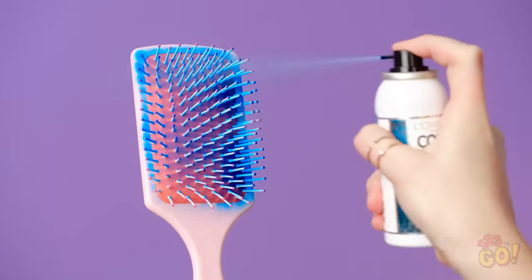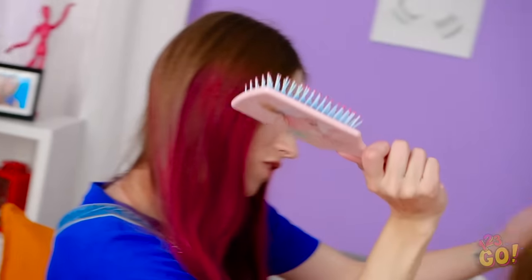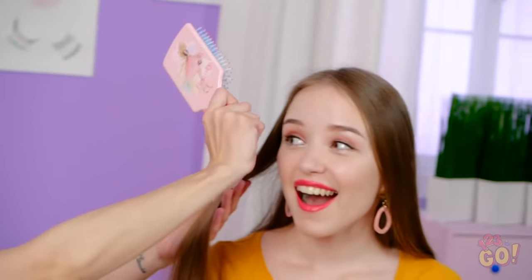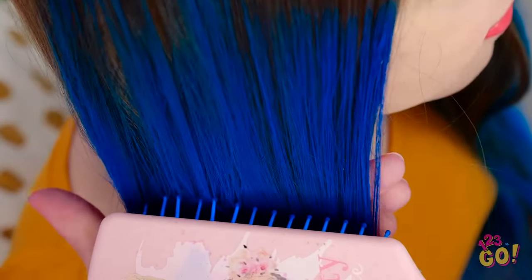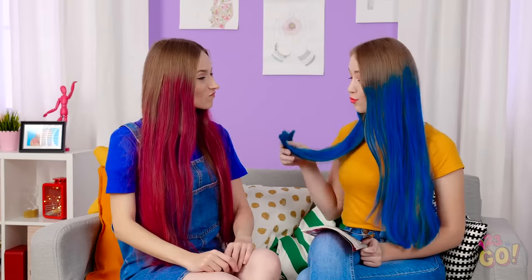Why am I suddenly hating my boring brown hair? Check out this super easy hair hack! Just spray some color on a brush and boom — you're in for an exciting color explosion! Your hair's turning blue before our very eyes! Welcome to the fabulous hair club, Lily!